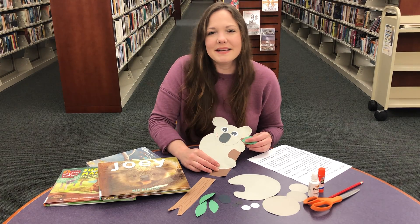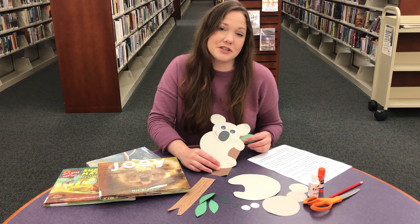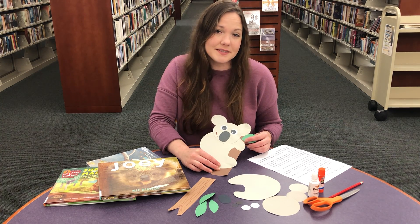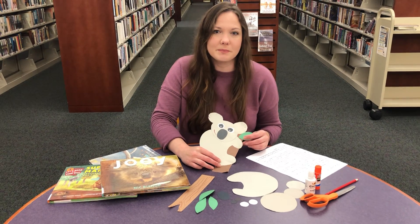Hello everybody, welcome back. This is Miss Laura at the Lincoln Parish Library in the children's department. I'm going to show you how to do our koala craft, and this week for our summer reading we are focusing on animals from Down Under.